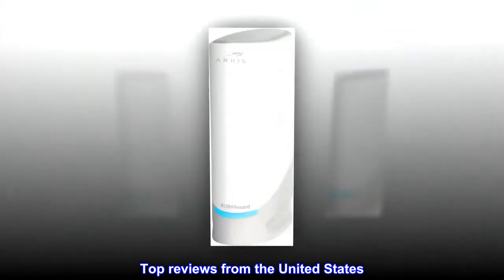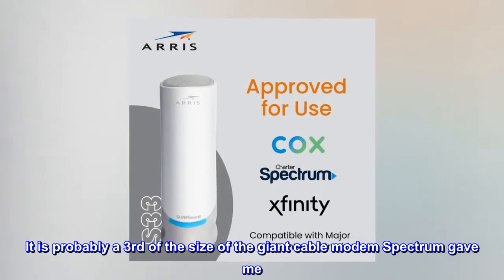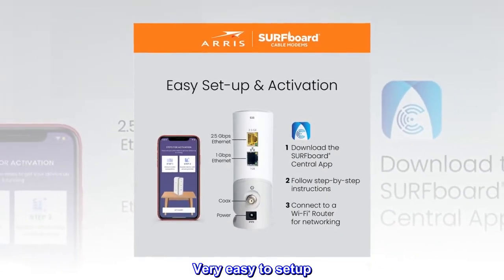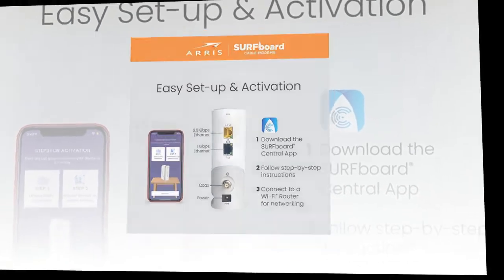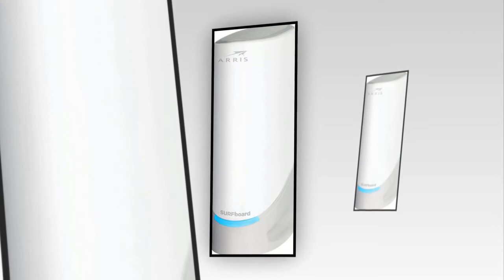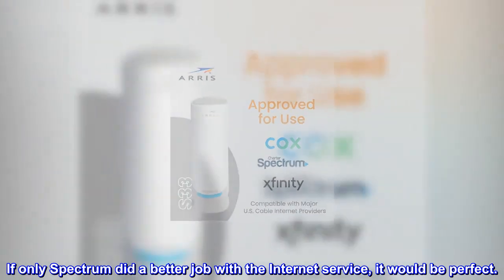Top reviews from the United States. Small and works well. I like the size of this cable modem — it is only 5 inches tall and an inch and three quarters wide, probably a third of the size of the giant cable modem Spectrum gave me. It has no frills, no Wi-Fi, no VoIP, but that is what I wanted. Very easy to set up. After I plugged it in, I called Spectrum and they added it to my account. So far it has worked without any issues, using it for 2 months. It does run a little warm, but not hot. Boots up very fast and recovers from cable drops very quickly. So far this is a great cable modem. If only Spectrum did a better job with the internet service, it would be perfect.